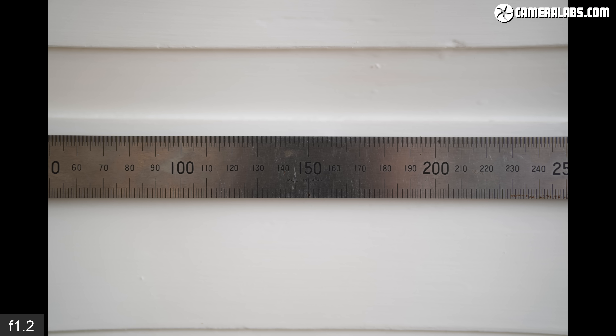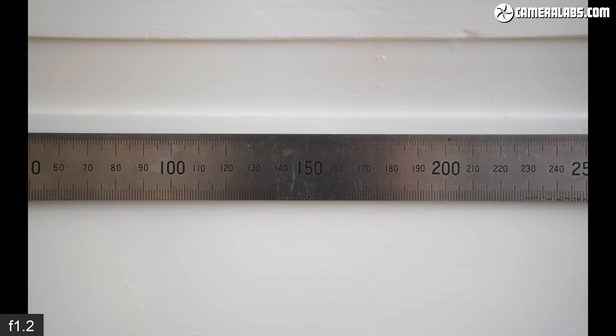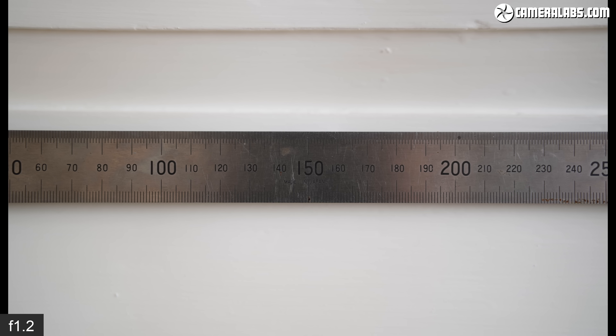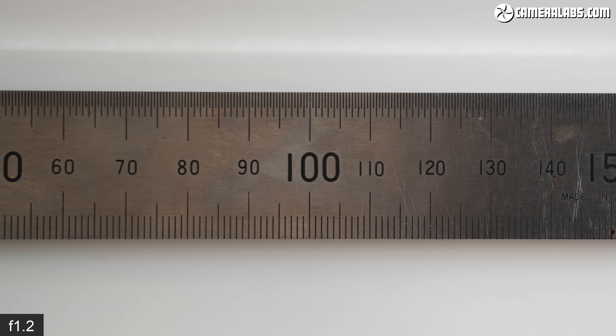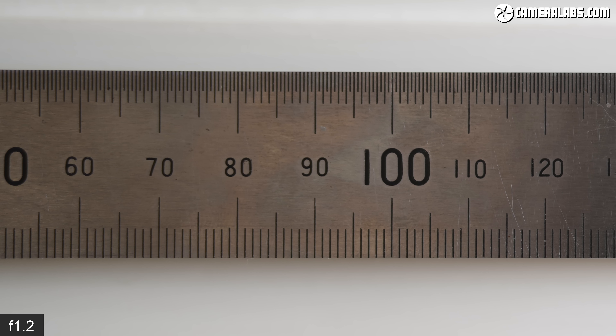A quick look at the lens from its closest focusing distance, quoted as 40 centimeters. Note that if you switch to manual focus you can get a little bit closer than in autofocus. Here I could reproduce a subject measuring almost exactly 20 centimeters across the frame, and even at f/1.2 the edges from this distance only become a fraction softer than the center. This is a lens that performs well near and far.